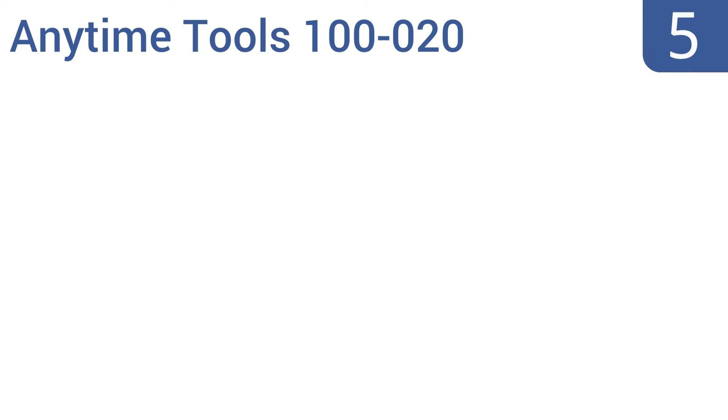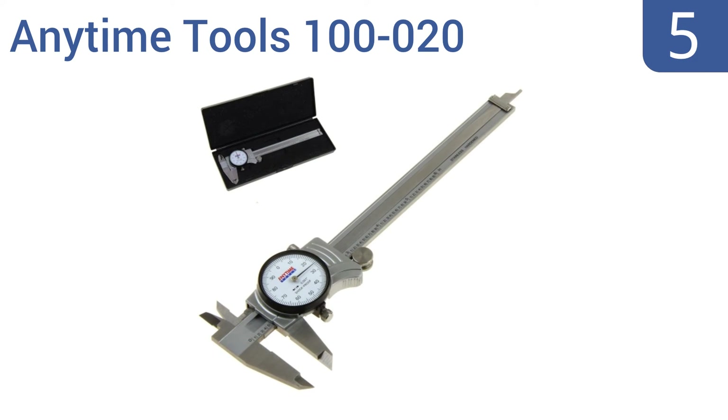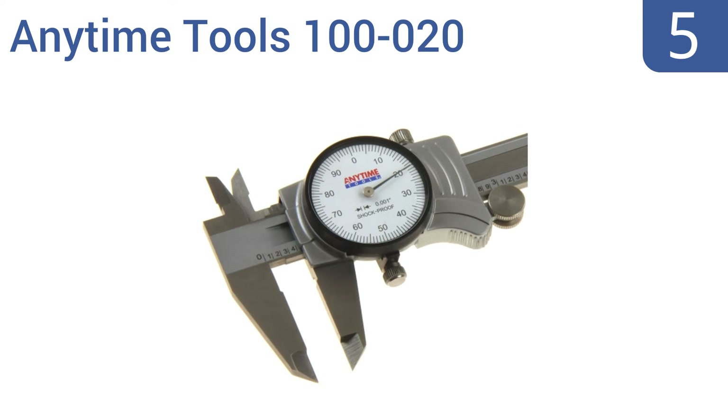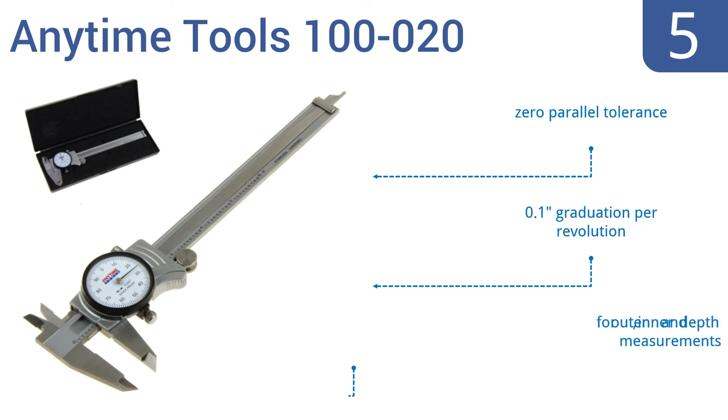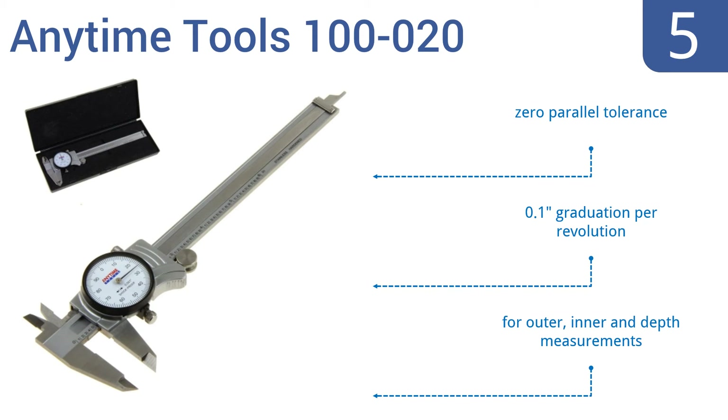Halfway up our list at number five, the Anytime Tools 100-020 has super high precision gears for quick and easy dial adjustments. It also has a shockproof construction which keeps it accurate even after being dropped on a hard shop floor. It boasts a zero parallel tolerance and 0.1 inch graduation per revolution, and is good for outer, inner, and depth measurements.